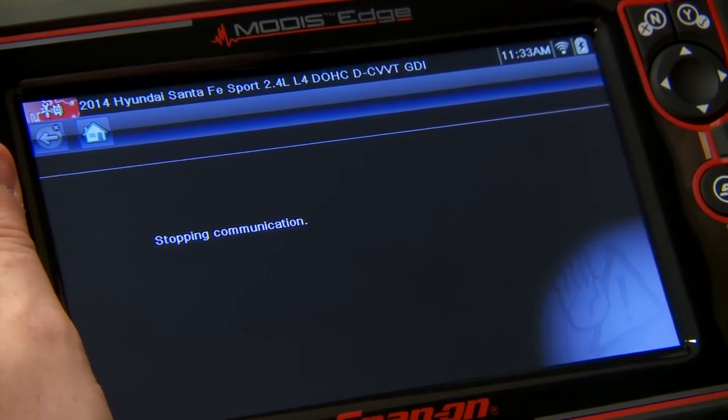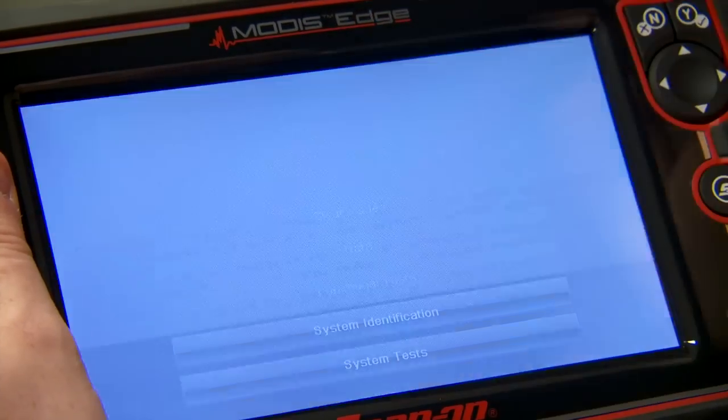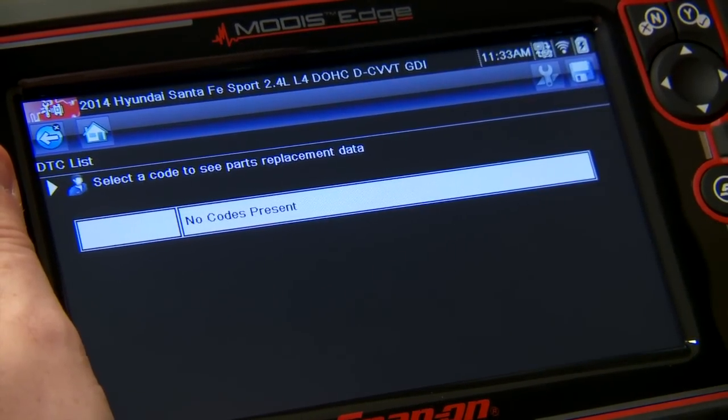Let's just double check for codes, make sure nothing happened when we were in there. No codes present. Looks like this system is all set up and calibrated.